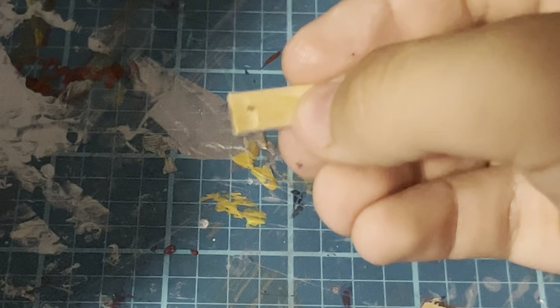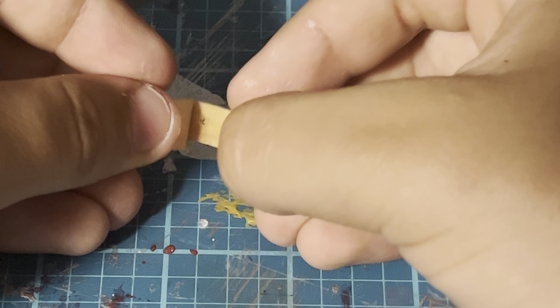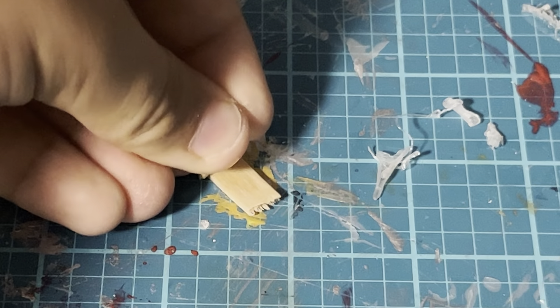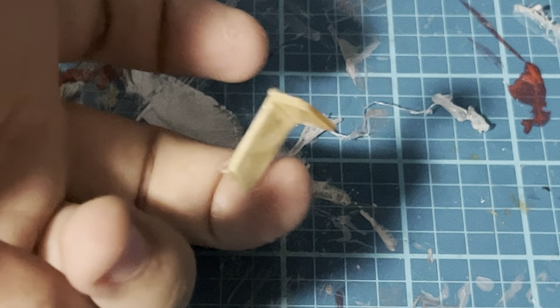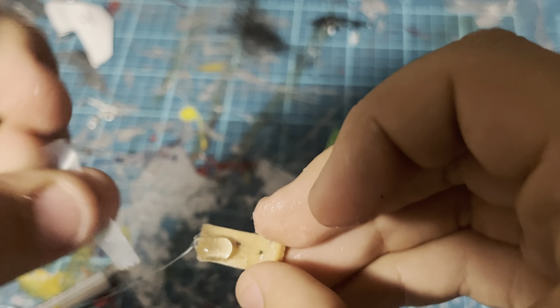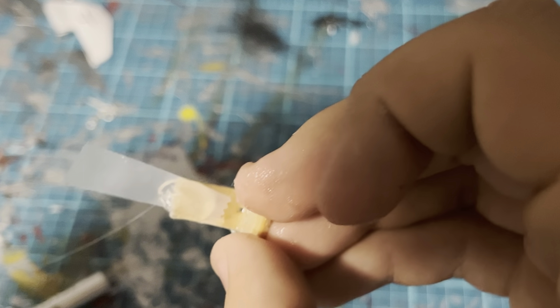Now I'm going to start making a little popsicle stick piece, which is what's going to block the bullet from releasing before it shoots. I drenched this in a couple layers of super glue, and now I'm going to start adding some tape onto the popsicle stick.